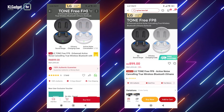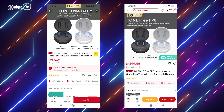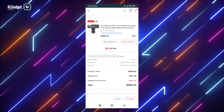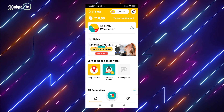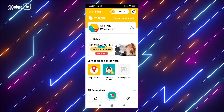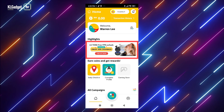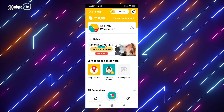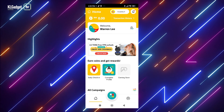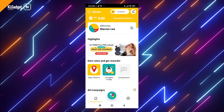First, purchase the headphones from LG Malaysia's official Lazada and Shopee store at its original price, then screenshot your order page once you've made payment. Second, download the PassionNation.co app on your phone and sign up for a free account. Once in the app, search for the LG Tone-Free FP8 campaign, perform the required tasks, and upload your order screenshot by tapping the Apply Now button. You'll then receive your RM500 cashback in your bank account from PassionNation once your details are fully verified.